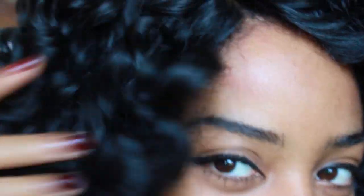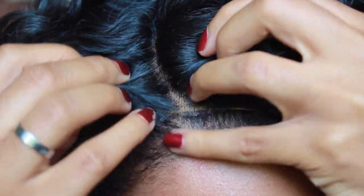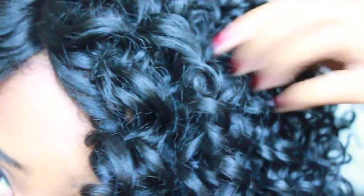Let me zoom in close so you guys can actually see what I'm talking about with the parting. You can see it's like this beautiful bounce right here. The parting space is right here — I'm probably gonna add a little more concealer there. That's where my wig cap ends. It's a very beautiful wig. The curls are gorgeous. Really reminds me of a beautiful spiral, like a flexi rod set.